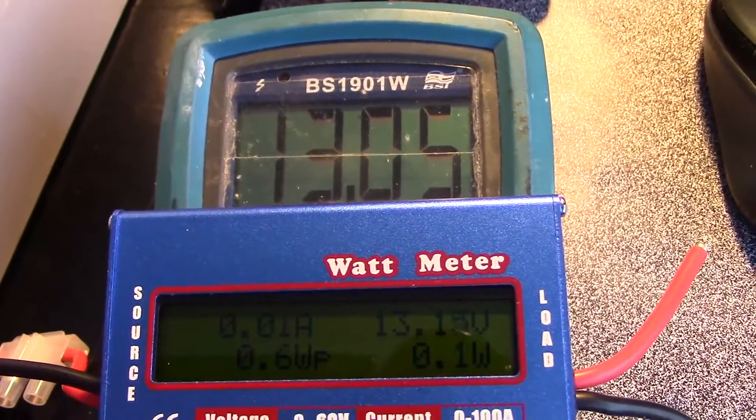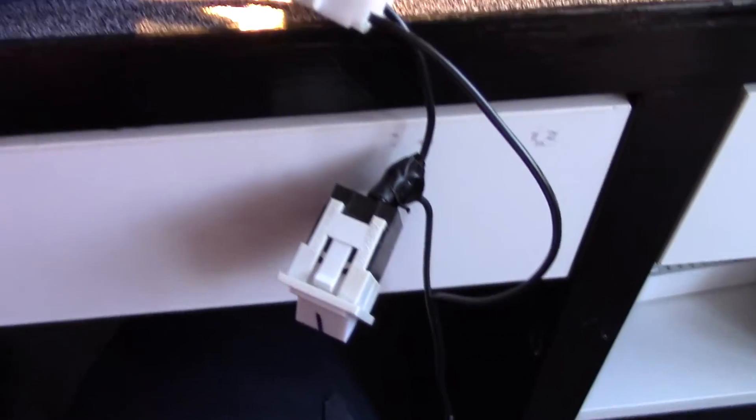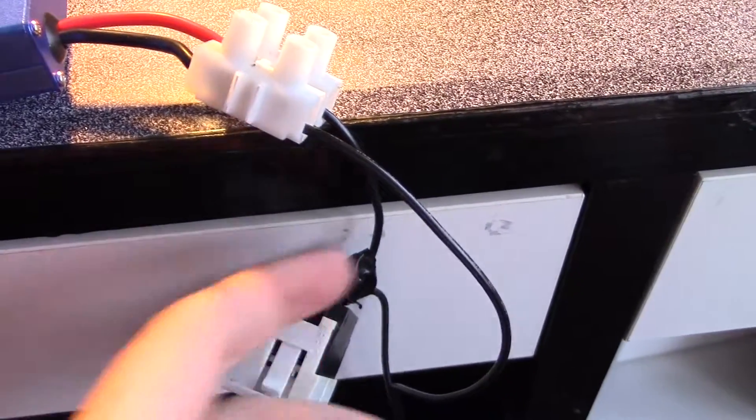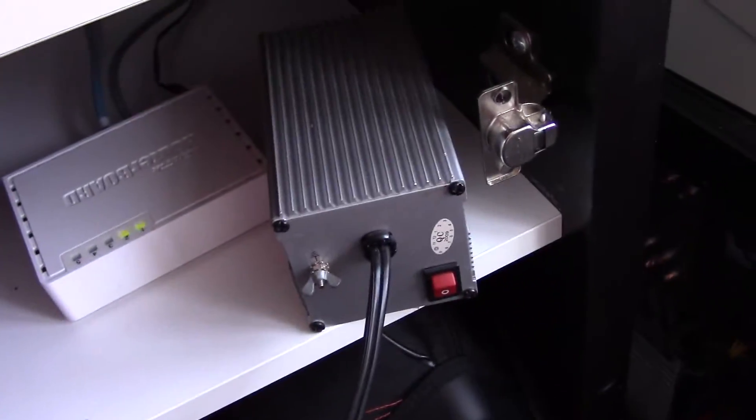Now let's put a load on it and see what happens. I've just taken the fuse out for now, so wiring it up isn't live. Now I've connected my mains inverter up, with a switch.